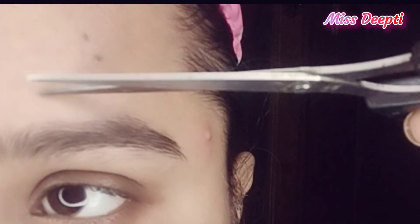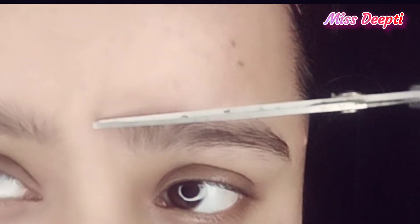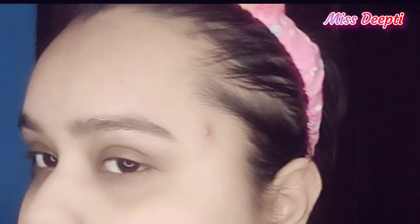First of all, I will comb this eyebrow. If you are using a razor, put some aloe vera or gel beforehand. I have combed it, cut it with scissors, and cut it to length.